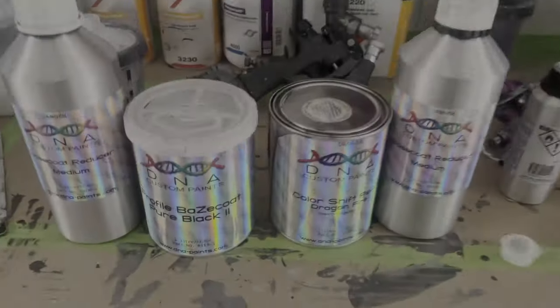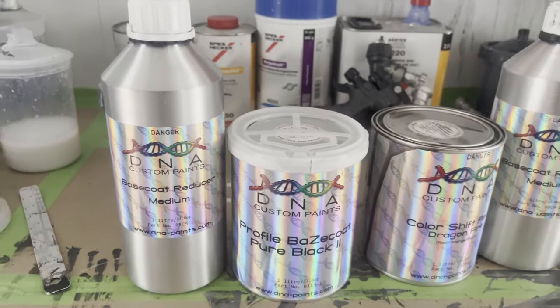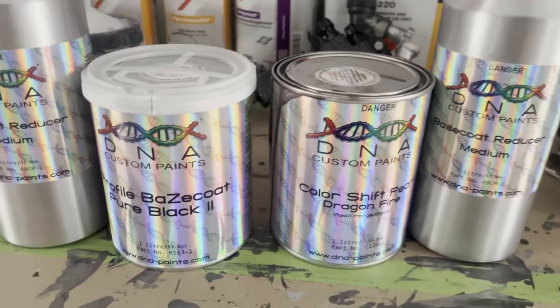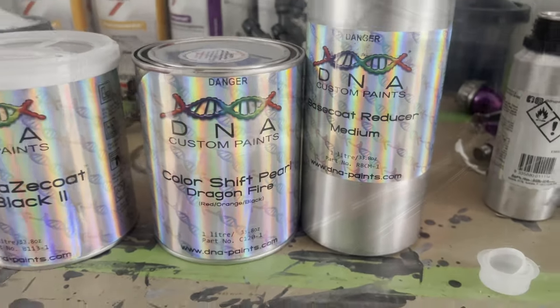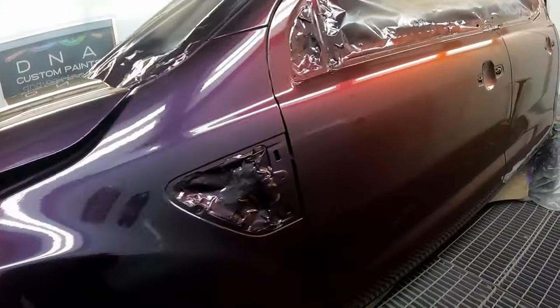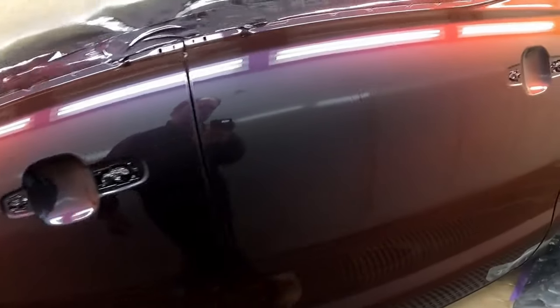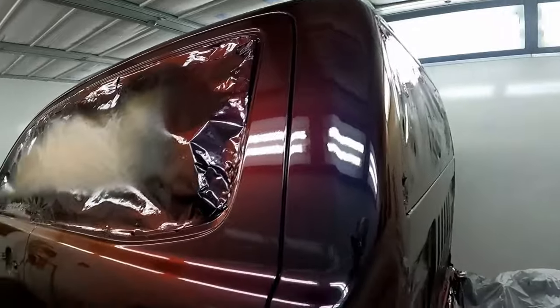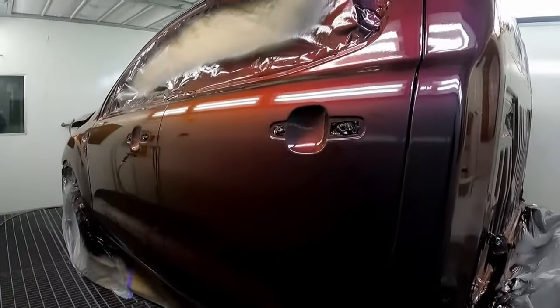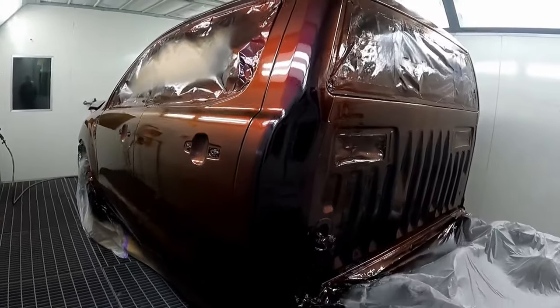So here's our colour. We've got our pure black, which is the base for the colour shift. The darker the ground coat colour, the more vibrant the colour shift will be. I did use a black base over the whole Ranger, so that's what we'll be replicating on this canopy. I've done two coats of black and three and a half coats of the colour shift, and I'll be replicating that so it looks the same as the rest of the car.